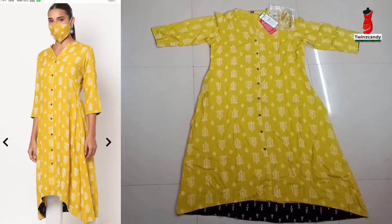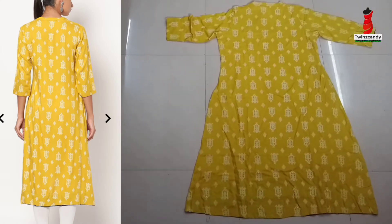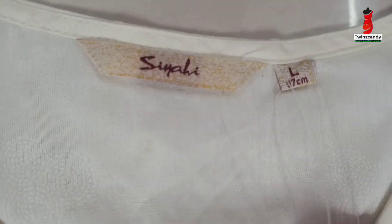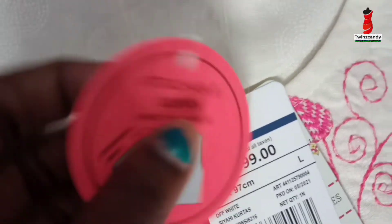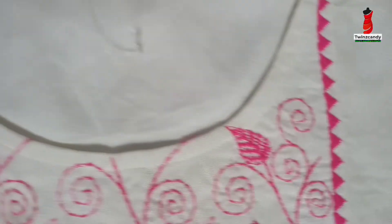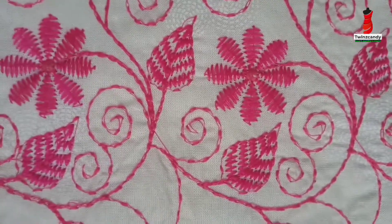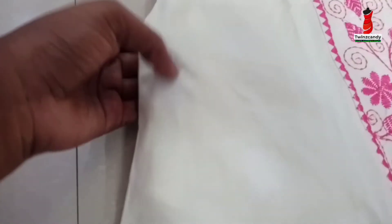I recommend it to you. The next one is white — you can see it's the same brand in L-size, worth about 39cm, priced around 299. It has a small sleeve. There is a white color with a white and pink combination, attached to the right side of the bag.